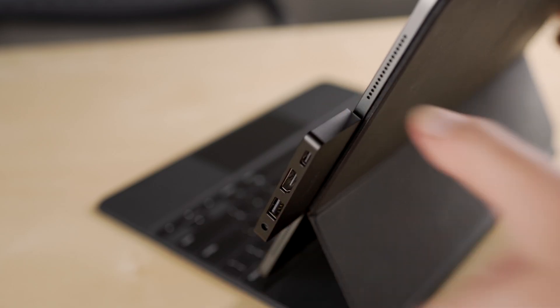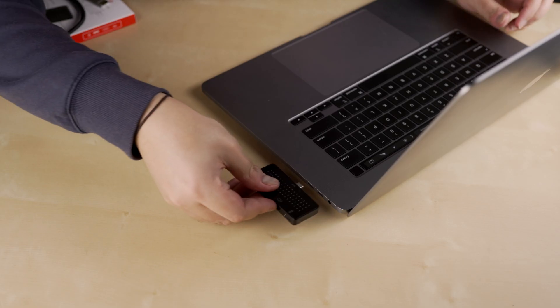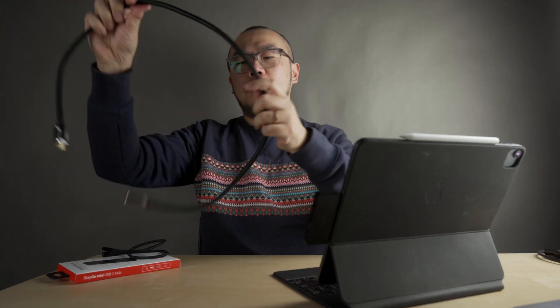To use the Stego Mini, you just take it and plug it into the USB-C port on the side of the iPad Pro. This is just a standard USB-C hub, so you can use it on your iPad or your MacBook as well. If you have to do something like a presentation that requires you to plug in a big HDMI cable, you can see that it kind of wobbles around quite a bit. It's a bit unwieldy if you have the Stego Mini plugged into the side of an iPad.